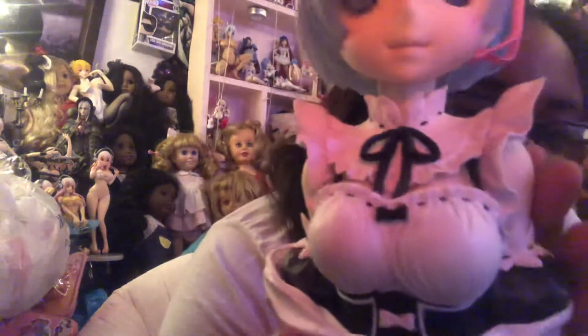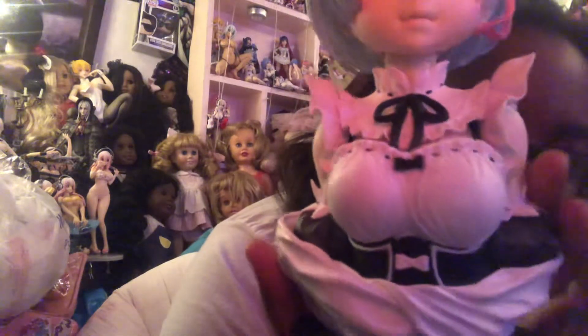I got her off eBay for a really good price. There's not that much to say about this figure except the really nice details on the clothes — the wrinkles on the dress — and the color is done really nicely.